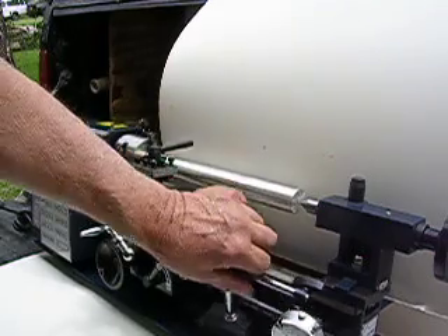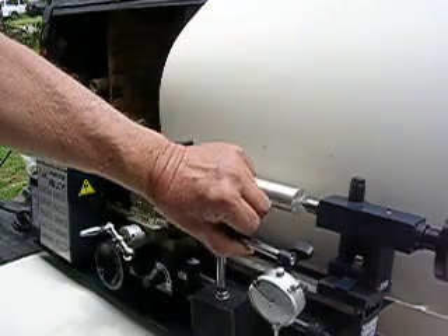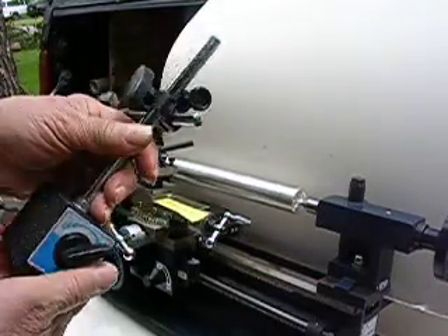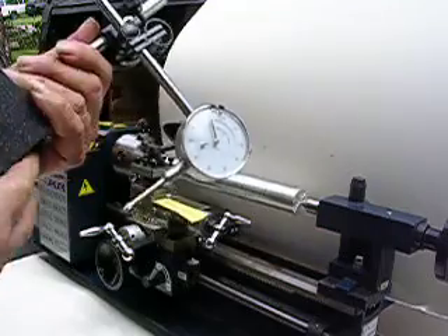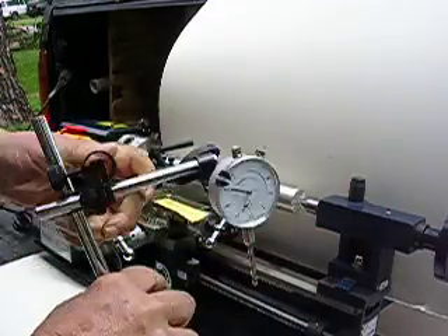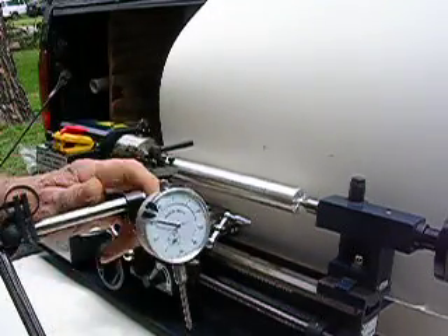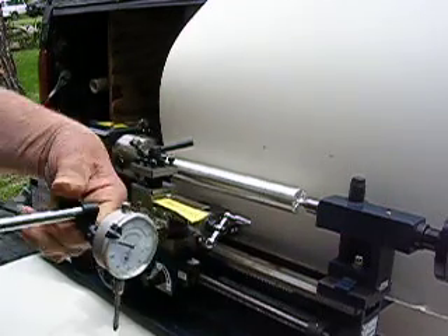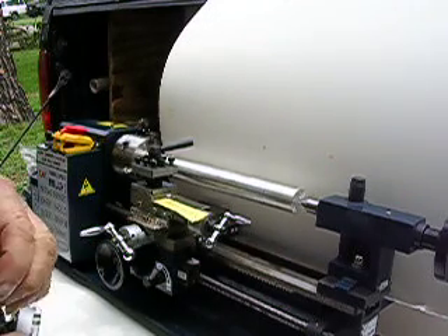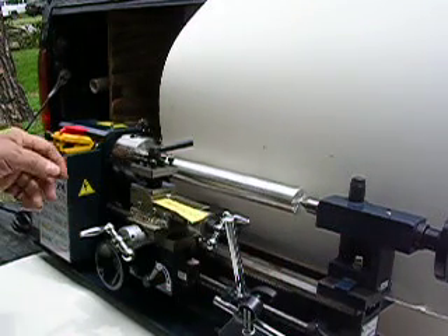Fine tools. This is definitely a must for anyone that does machine work — they absolutely need a dial indicator. And this is a fine dial indicator. It's got the magnet on both sides, then it has the switch to turn it on or off. It raises up and down, anywhere you want it — you can put it down or tilt it anywhere you want it. This will tilt anywhere you want it, and it moves every which way. Everyone needs one that does any kind of machine work.